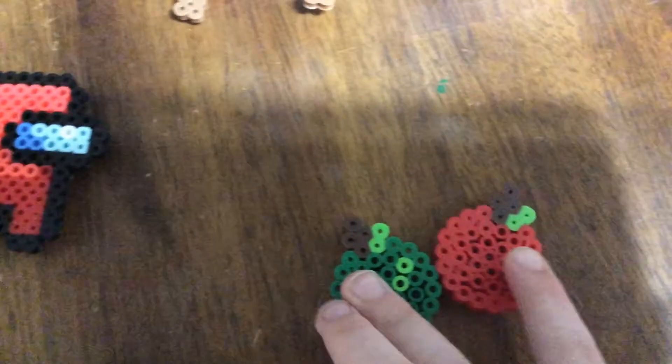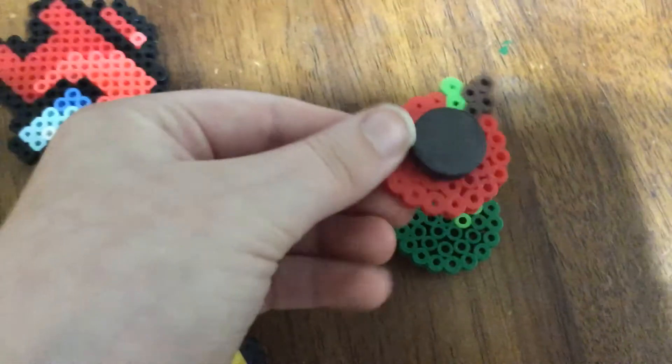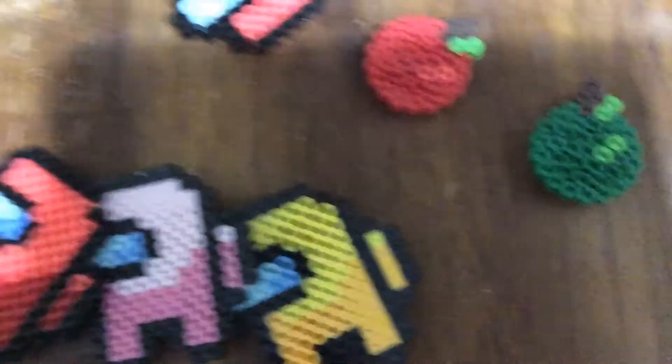The next are probably one of my favorites: little apples. There's the magnet on them.